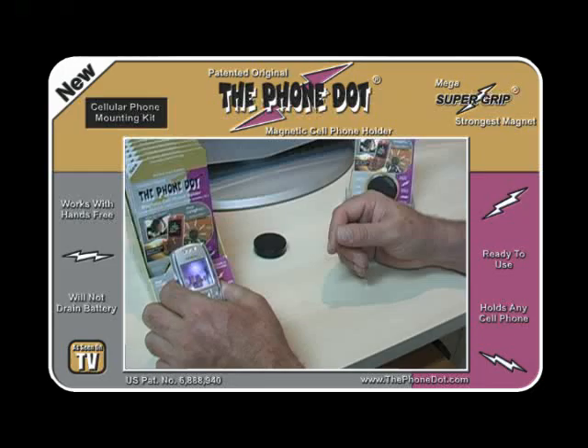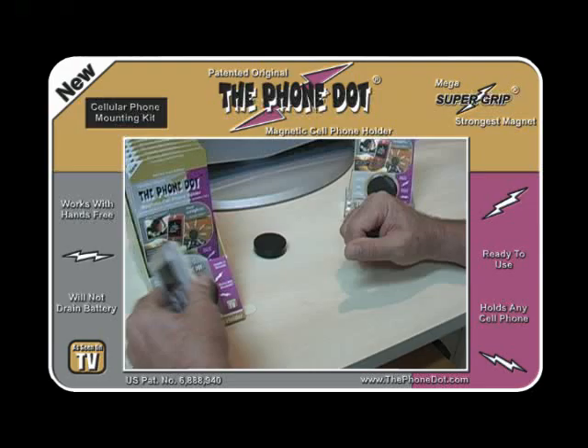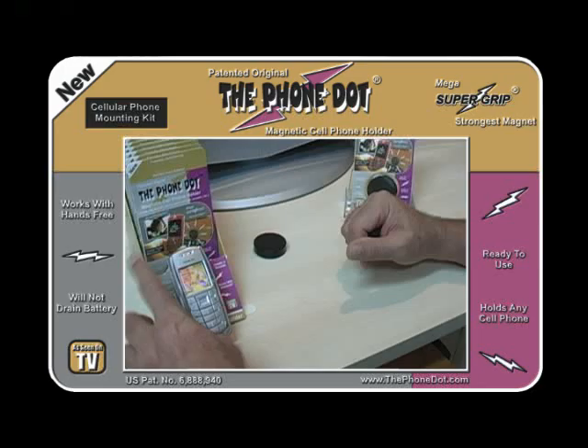It's so strong — I'm pulling on this and it doesn't want to come off. It'll probably tear the box; the box is attached to the desk, but that's how strong it is. To remove it, just tilt the phone sideways or slide the phone off up or down, and you can remove the phone easily.